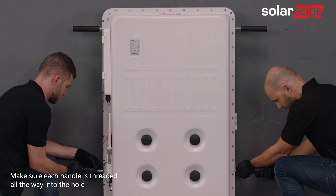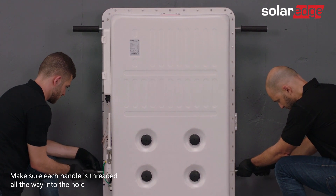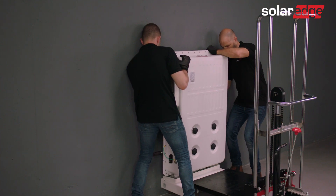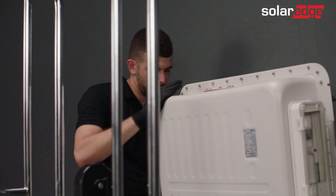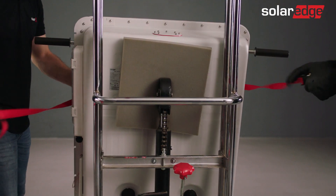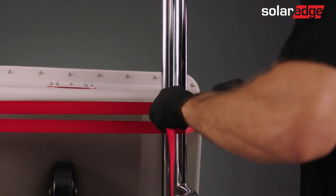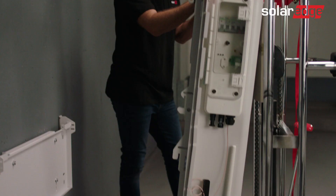Attach four lifting handles to the top and bottom handle screw threads. While stabilizing the battery, use the dolly lift to lift the battery and detach it from the wall bracket. Secure the battery to the lift using ratchets or other securing straps and take the dolly slightly back and away from the floor stand.